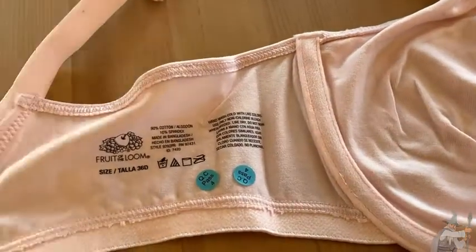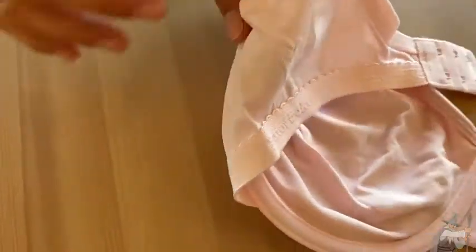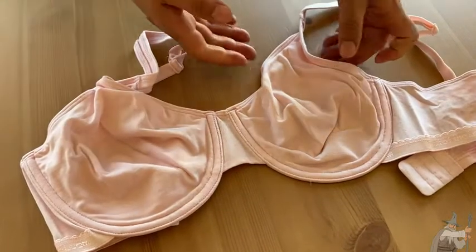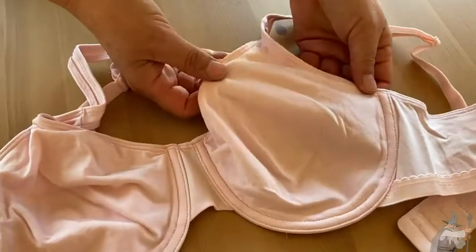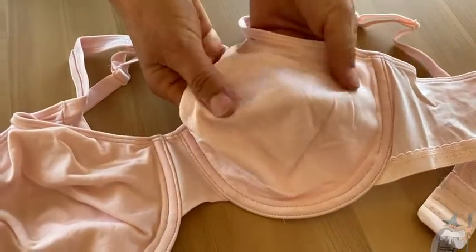Really, 90% cotton is about the best that you can hope for in a bra, and that is very nice when it comes to summertime because those synthetic materials really trap heat against your body, and that's not very comfortable. So this is a really nice, soft cotton.